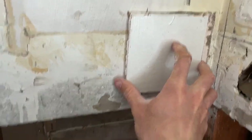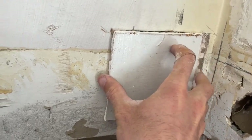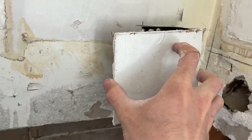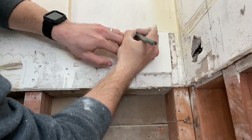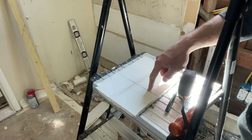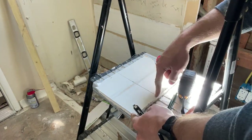I'll show you guys how I do that. Basically I'm just going to mark this piece and then cut a line through it with the blade, and then we'll show you how to snap that. Here is my piece of drywall, and I've measured out four inches, which is going to be the width of this thing.